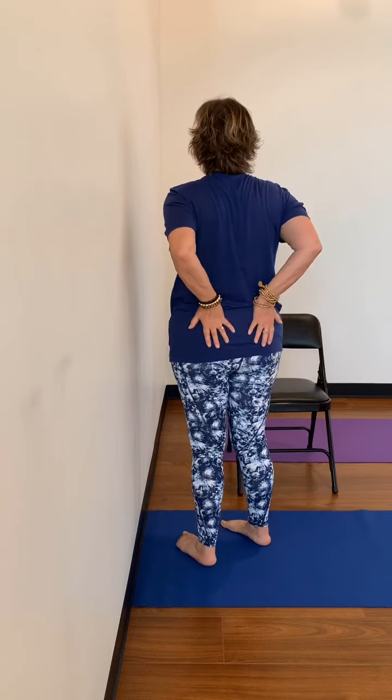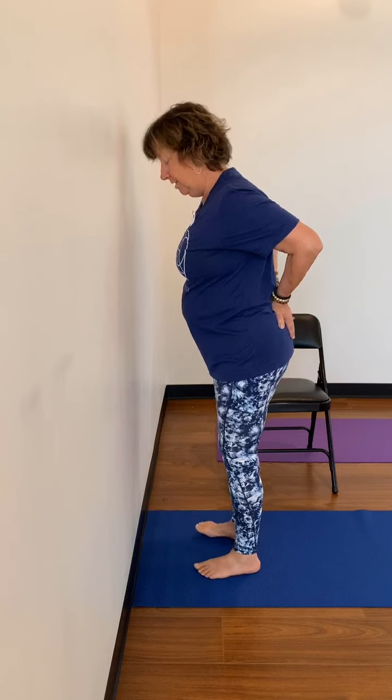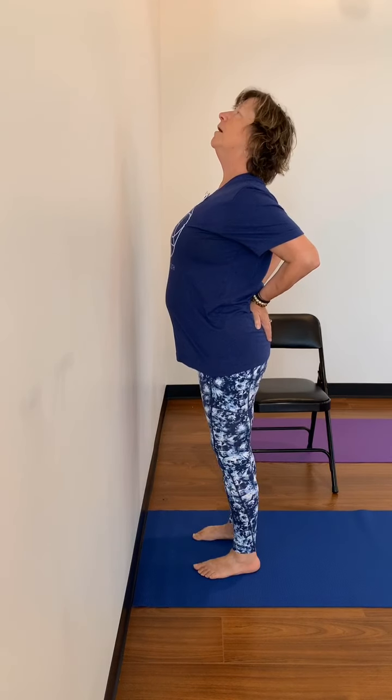Another option is to simply do it standing. Sometimes I like to go ahead and just place my hands right back here on the sacrum, find my mountain, and then lift my heart. I can do this anywhere and it feels really, really good. Being mindful that I'm not throwing my neck back — I'm just focusing on lifting my heart. So that's the floor, using the wall, and standing. Let's see what it looks like in a chair.